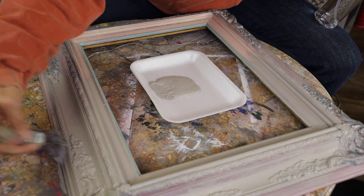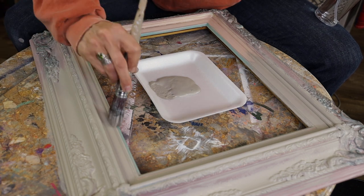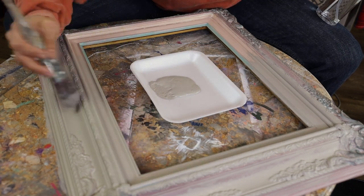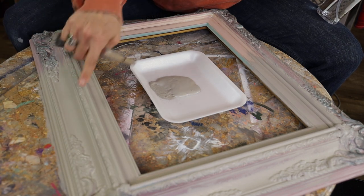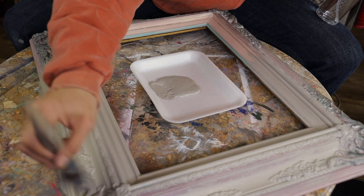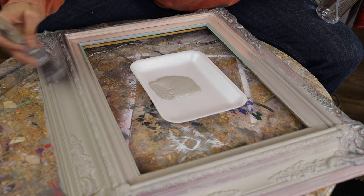Not too much water — you don't want it running all over — but you can just tell, just by putting a coat of a neutral color on, it really updates and brings new life back to this piece. See how pretty this is going to be? I will be putting a wash on it next. Let's get this first coat on here, getting in all those details.